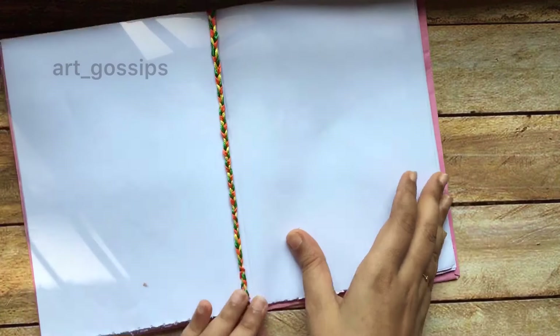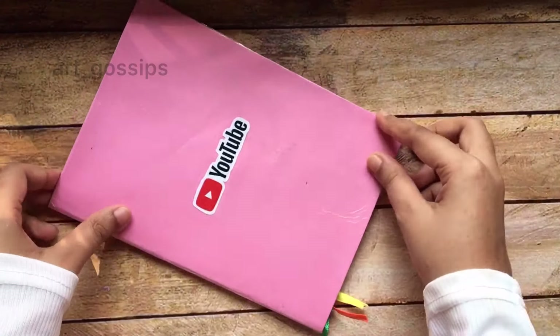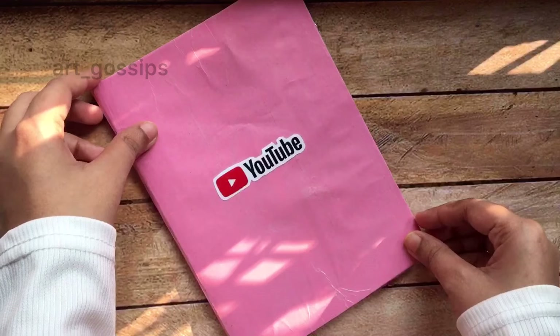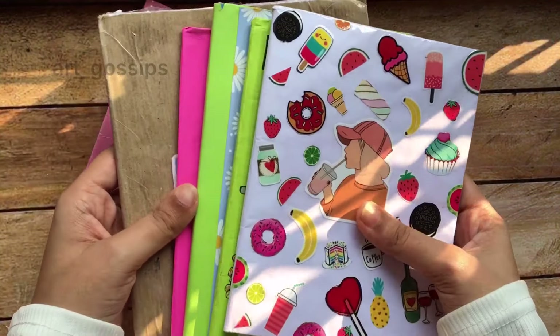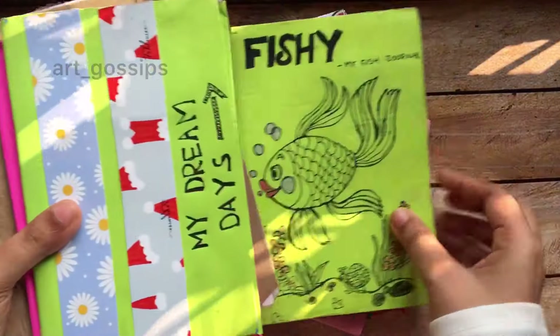I have completed the notebook. I will cover it and collect it. I will use it as a channel, drawing book, or diary. I have already read a few books — you can also read a few books in a small size.